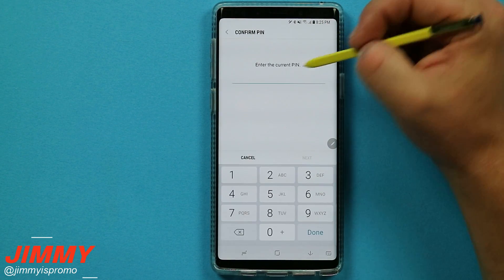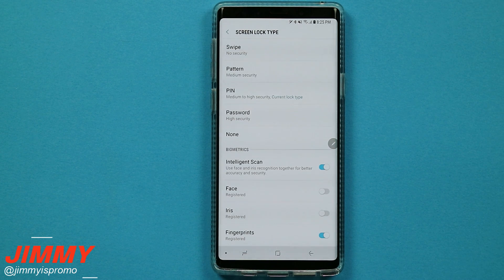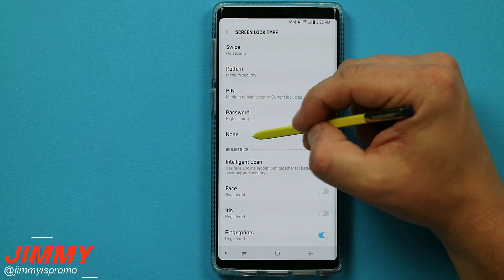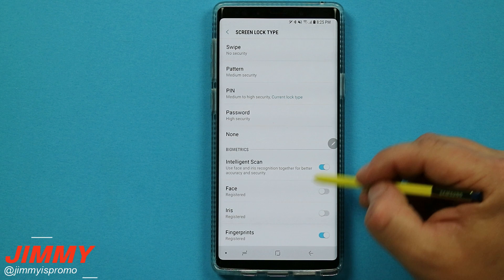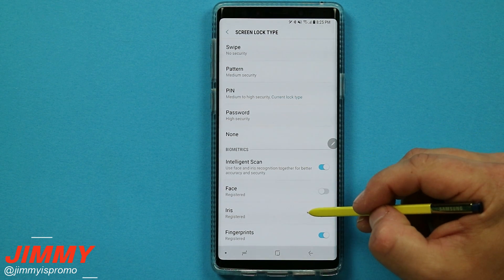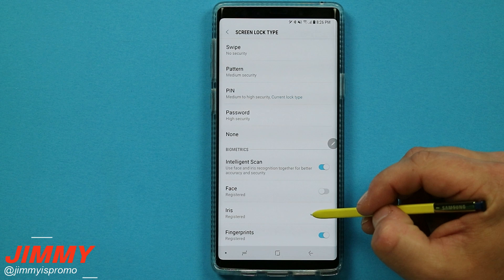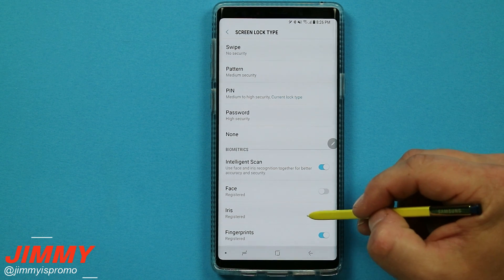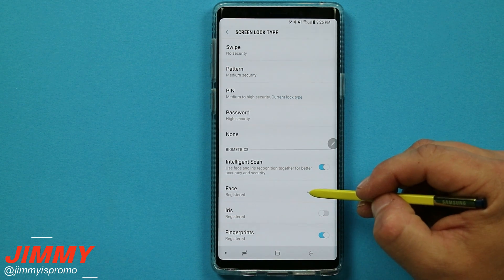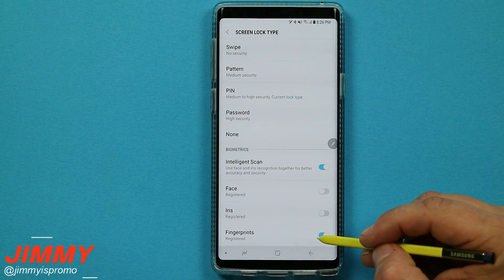If you tap on the very top you do have to type in your credentials to make any changes. Once inside you will see all the different ways you are able to unlock your phone: swipe, pattern, pin, password, and none. Down here is your biometrics — the intelligence scan uses face and iris at the same time to figure out which is best. If it is dark or you are at the movie theater it will use the iris; if you are outside in a bright room it will use your face. I also have my fingerprints registered as well.